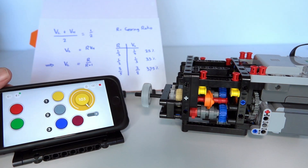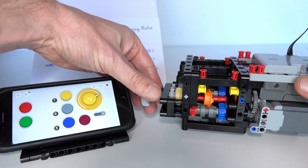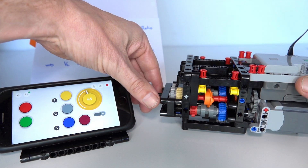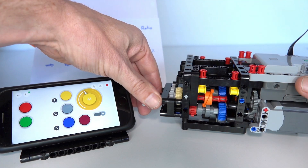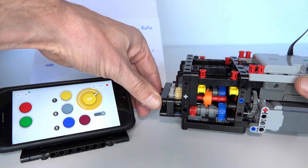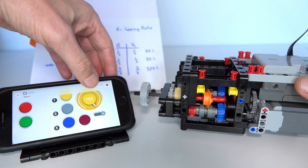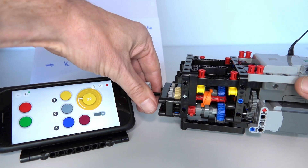We can see the speed measurement running at around 100% maximum speed. As soon as I put some loading on the output, the speed reduces. My first switching point is at 38% - the ratio between gear 3 and gear 2 is 3/5 - so as soon as the speed drops to 38% it switches down to gear 2. With even more loading, dropping to 25%, it switches to gear 1. At that point the speed jumps back up to around 75% for the same loading, because of the tripling of the gearing ratio of 1/3. If I reduce the loading and go over 90%, it switches back to gear 2, and releasing it fully returns to gear 3.